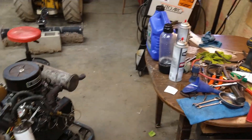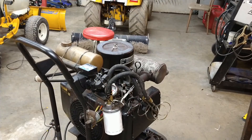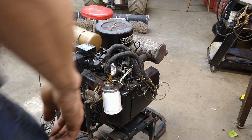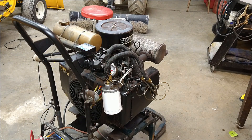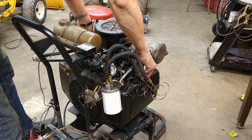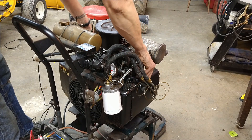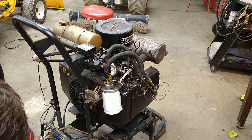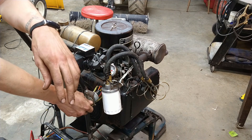Excuse the shop, it is a wreck right now. Anybody who's ever done this kind of stuff understands what's going on though — right at the end of the process, all the organization just goes to crap. I just get super excited to try it. Okay, so pull the spark plugs out. Battery's a little weak right now, so let's see what we get.